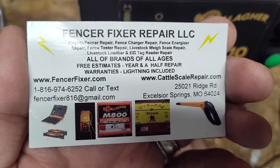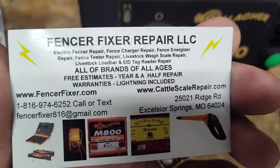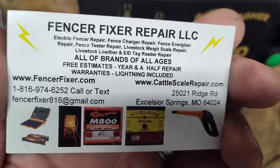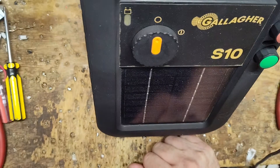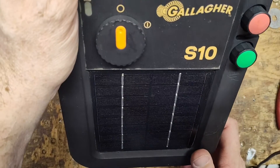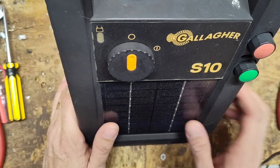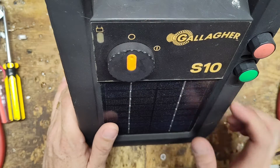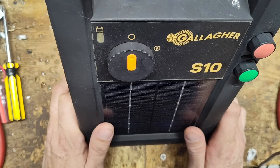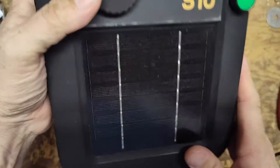I think they came out with this model here in the States, or North America in general, around 2014-15 — roughly 10 years ago. They eventually launched two other models along with it a year or two later called the S16 and the S20. They all share the same overall look and casing and design; the circuit boards are different on the inside, but they are different. Good little units. We don't see a lot of them coming in for repair, but this one's here. This one's a 2017 model.